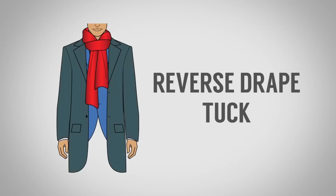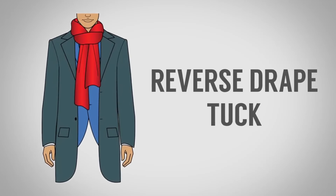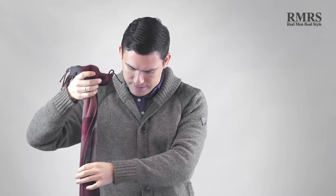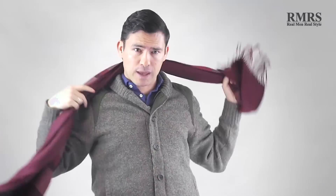Let's now do the reverse drape tuck — a fancier-sounding name, and I think this one is pretty rare. For this one, this scarf is about 64 inches in length. It could probably use something a little longer, maybe 70 inches, to get the same knot — you definitely want to use a longer scarf. One thing I really like about this scarf is the width of it: it's a good 12 inches wide.